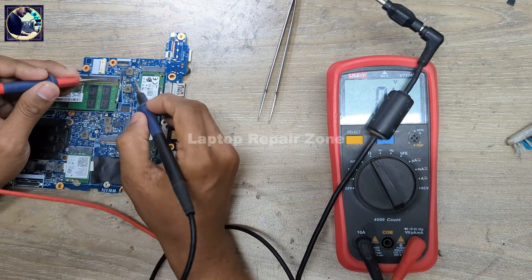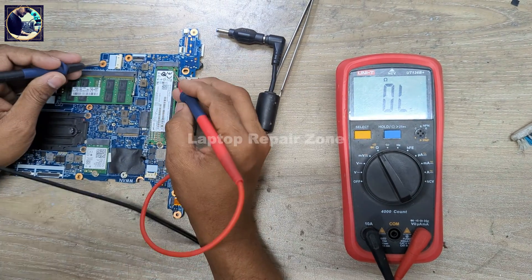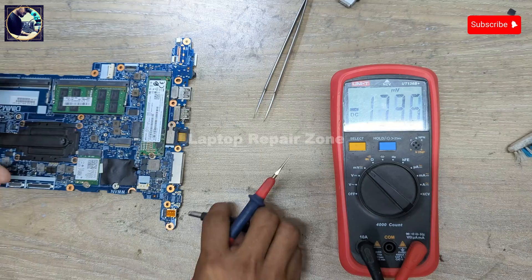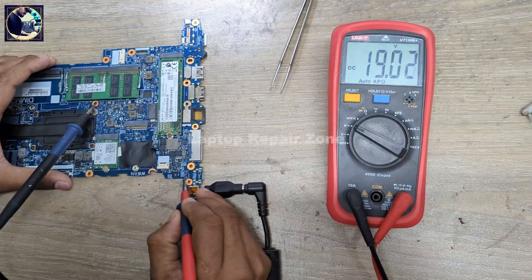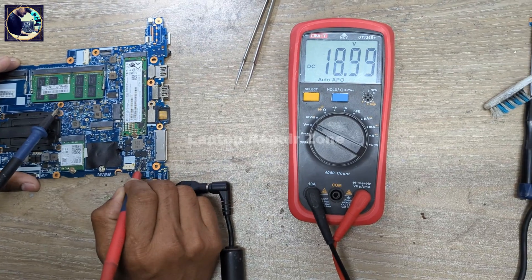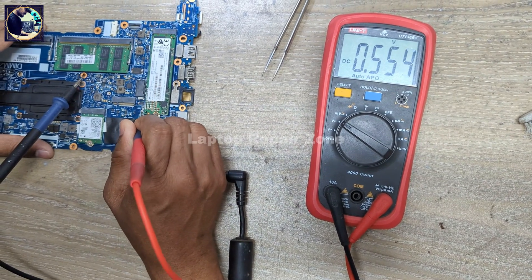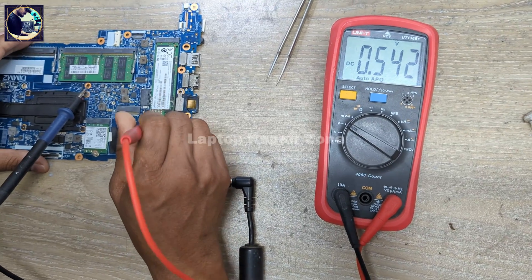So let's check some impedance on the charging side here. There is no short — the board is clear on the 3V and 5V rails. Now I'll check this coil — 19V is present here. This is the current sensing resistor and it's also clear. Let's check this pad — 19V is clear here, but we need 12 or 13V output and it's not present here.